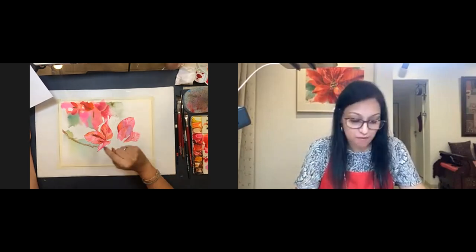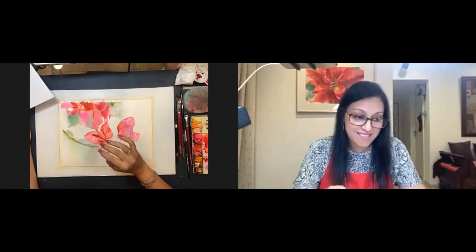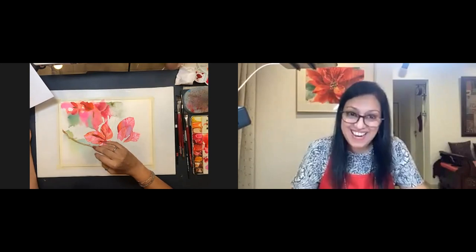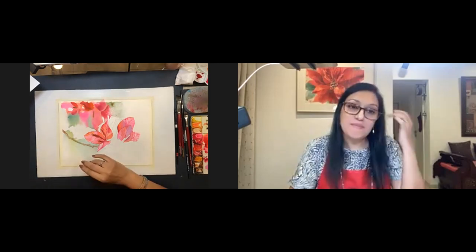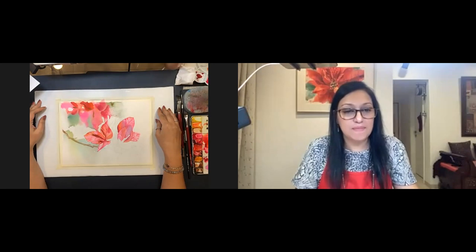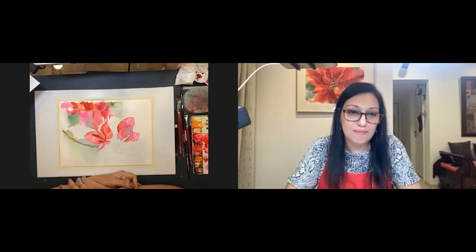Allison shares a fun fact: the bougainvillea is also known as the paper flower and is a traditional medicinal plant known to possess anti-cancer, anti-diabetic, anti-inflammatory, anti-microbial, and anti-oxidant properties, also used among tribal people for fertility. A viewer asks Allison to speak more about overcoming the challenges of being an artist — having hard days, impediments, fears, and inhibitions that make it hard to paint.